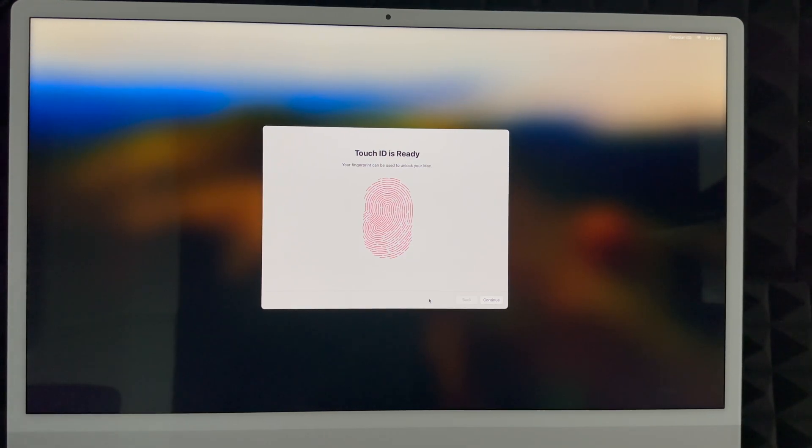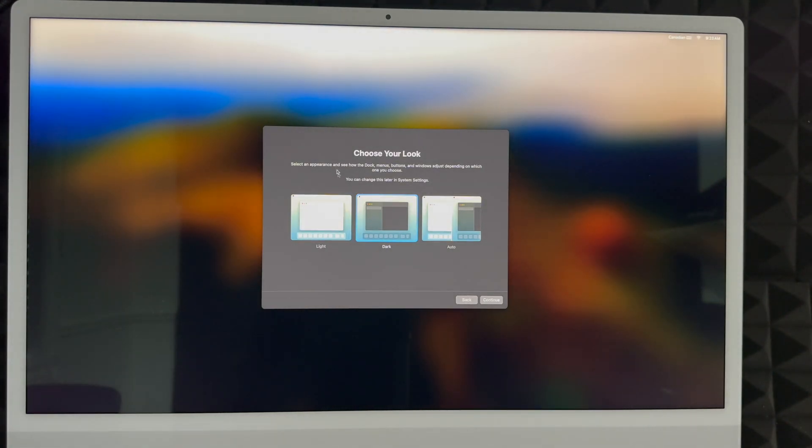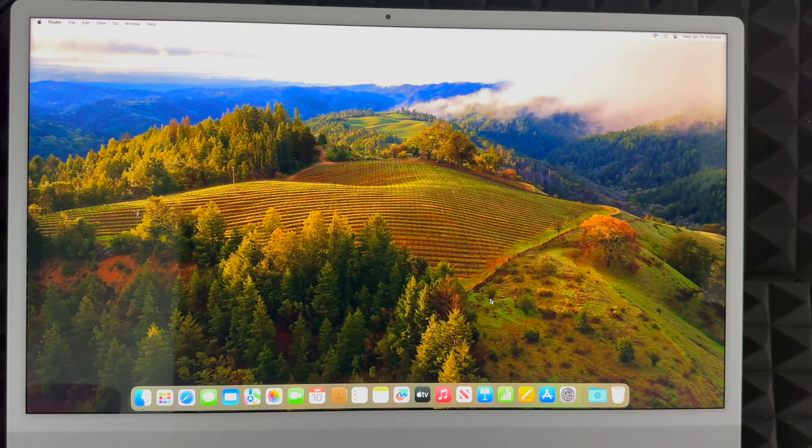Next, choose your display appearance. Light mode is what most people are used to. Dark mode makes everything dark with a dark background. Automatic switches between light during the day and dark at night, which is softer on your eyes. For this video I'll use Light mode, though I personally prefer Dark mode.